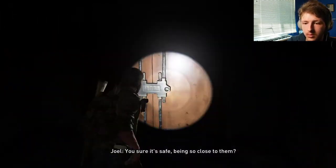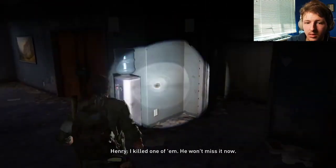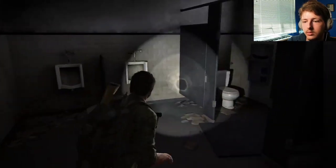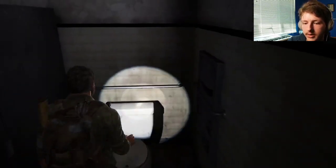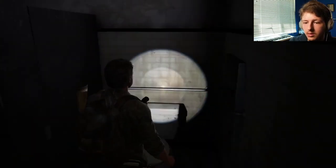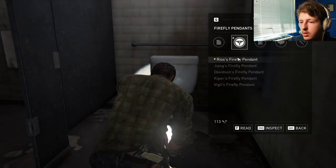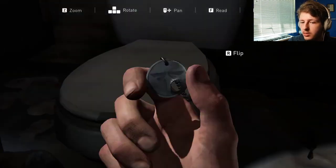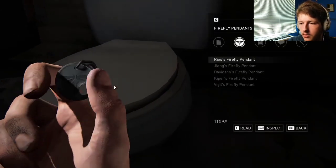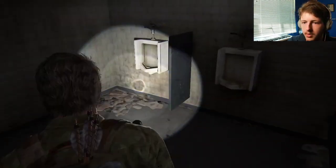Through this door. You sure it's safe being so close to them? I'm the only one with the key, man. And where'd you get that? I killed one of them — he won't miss it now. Okay. That's one of... Oh, here's a pendant. Or whatever. We got another one of these — we haven't gotten one in a while. Firefly pendant, Rios. Has some numbers on it. It's been a while since we even got one of those.